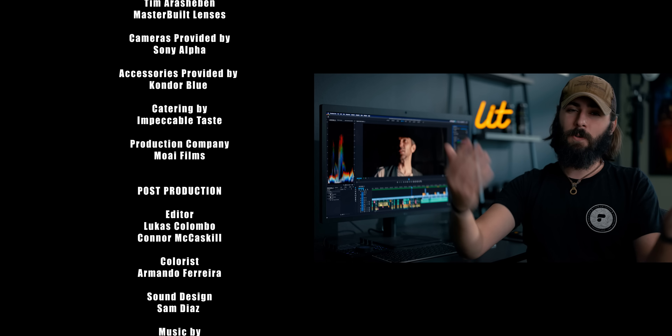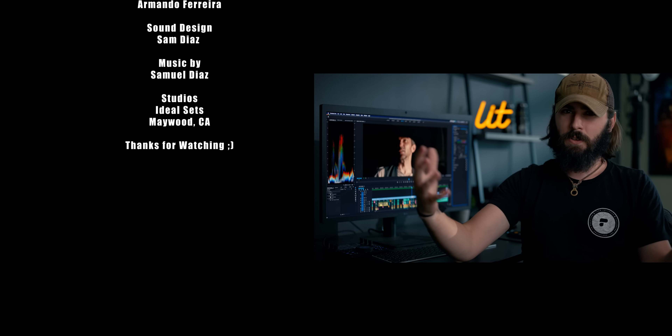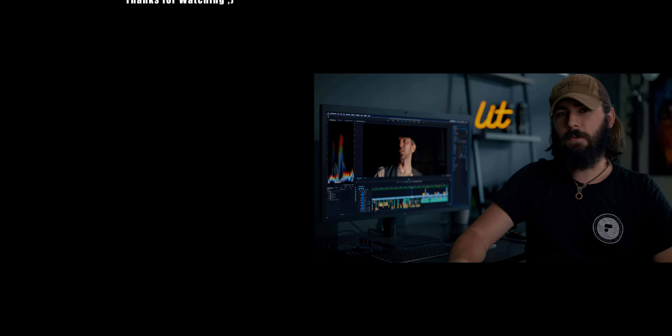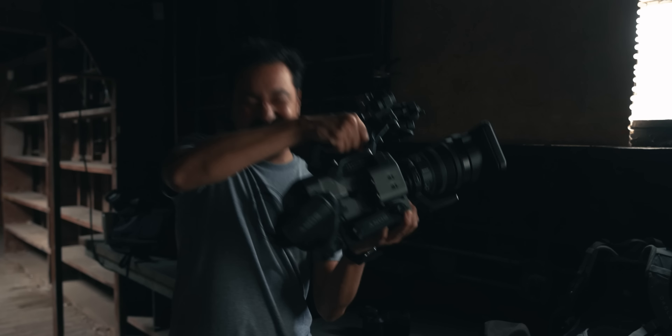Connor McCaskill, the BTS videographer and also editor. We're just wrapping up the edit right now — everything's looking great. I really hope you all enjoyed this. It definitely took a lot of work to get everybody together to make this production happen, and I think it came out beautifully. Gene shows up on set with a C300 Mark III — if this isn't the biggest flex. Sony. These are our daily drivers. Sam is like his BTS shooter and he dual-wields all the time. You have one here and one here. Sometimes I wear a GoPro on my chest.